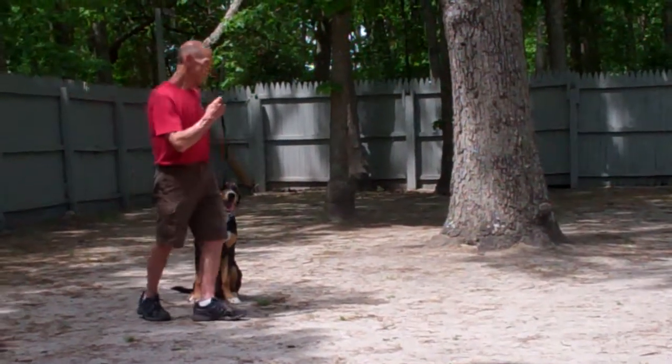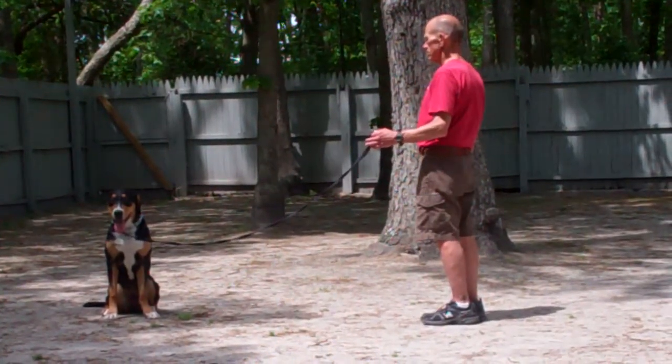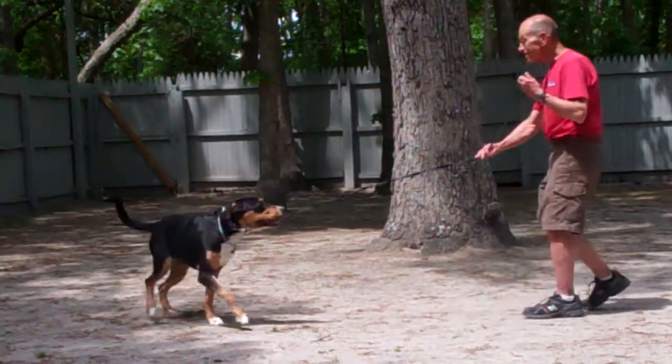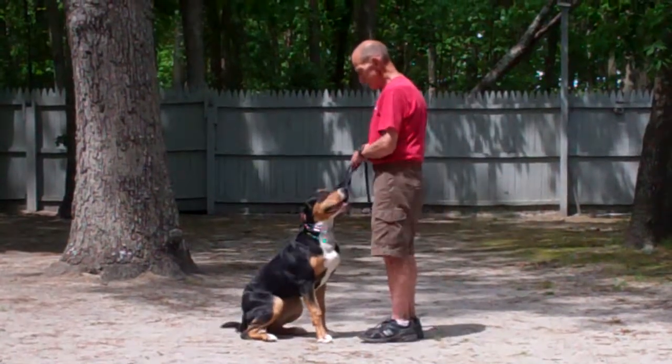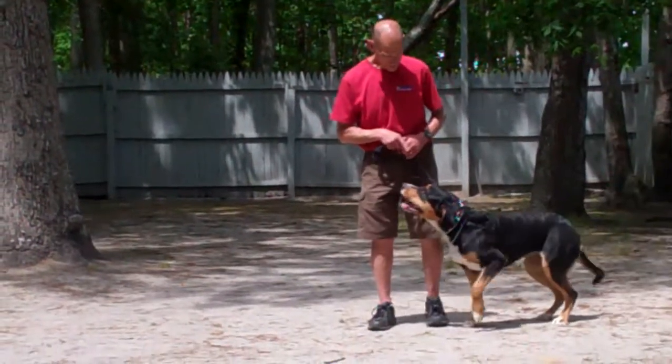They'll show that again — leave her in a sit-stay out to the end of the leash, give her a moment to hold her sit-stay, and then call her in using her name in a happy tone. She should again sit nicely in front of you, and then heel around behind you, returning to your left-hand side.